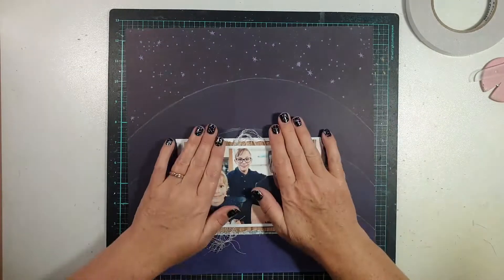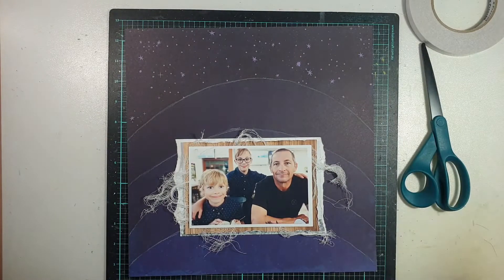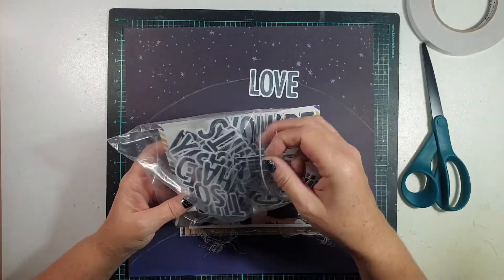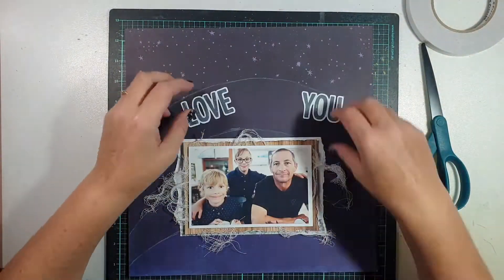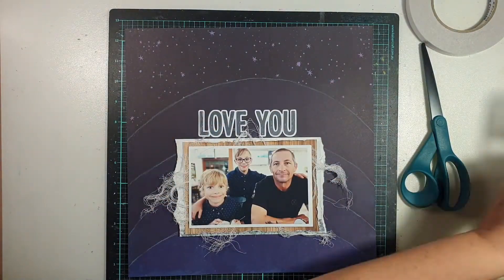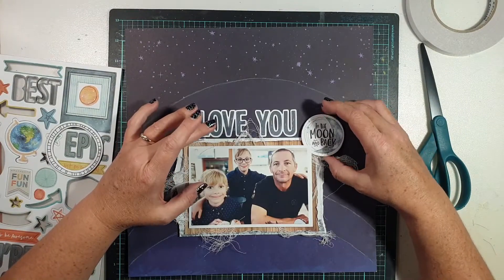I've added the photo on top with scrap cardboard on the back just to pop it up a little from those background layers. I've also used my Helmer 450, which is my preferred adhesive, to stick over the top of that gauze, because I find a lot of my other adhesives just don't like to stick over the top of the gauze.